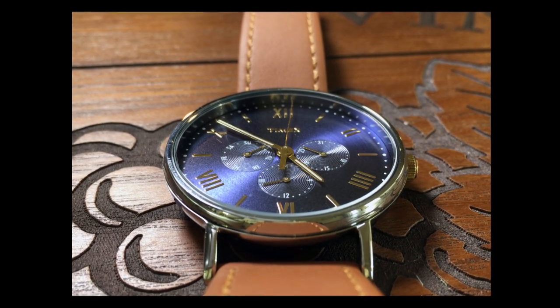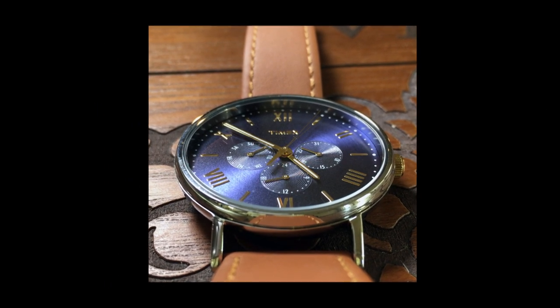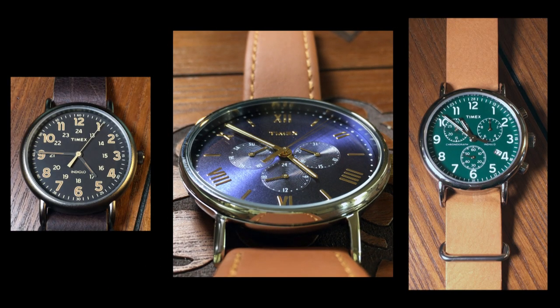Now, since this is a Timex, it's inevitable that someone will want to know how loud the ticking noise is. This multifunction movement is not quite as loud as you'd find on the day-only movements like the normal Weekender, but it is not quite as quiet as the chronograph models. I'd say it's about halfway in between those.